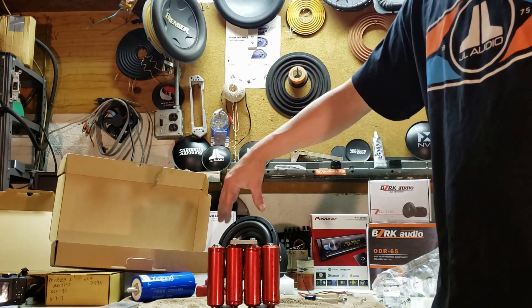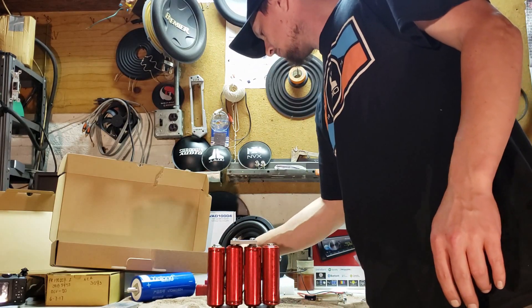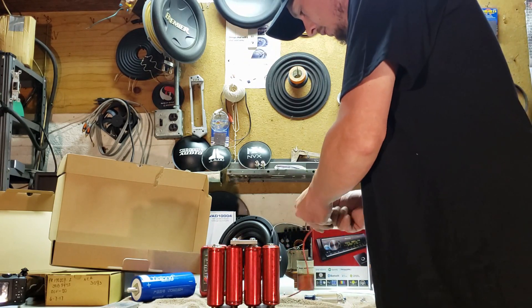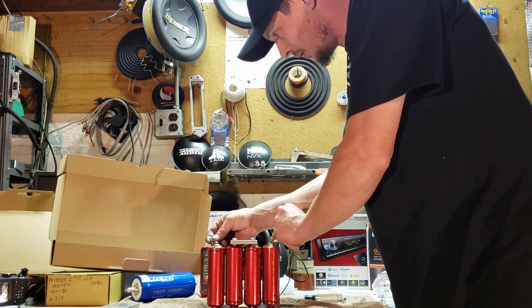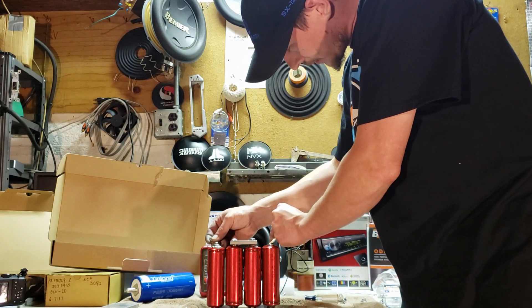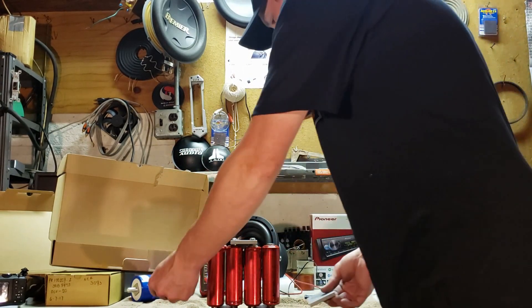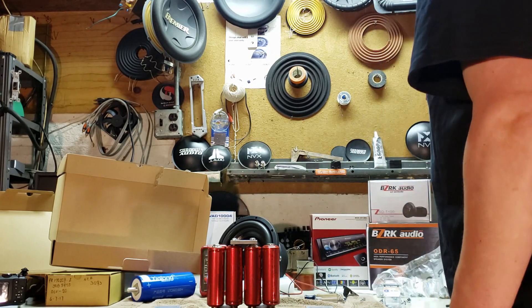So we have a fully assembled bank at this point. Voltage is 13.3 - exactly what we want to see. Now I'll just go ahead and put the end plates on and we'll have a bank ready to use.